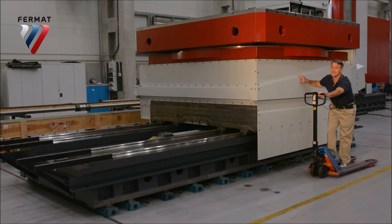This is a special tilting table we made for a client of ours who produces windmills.